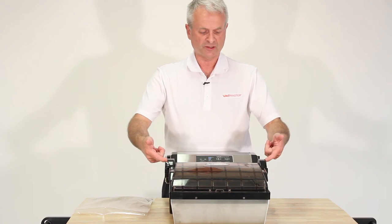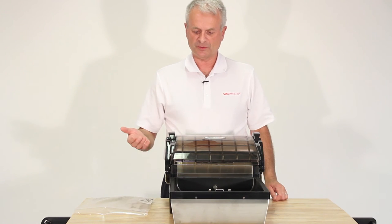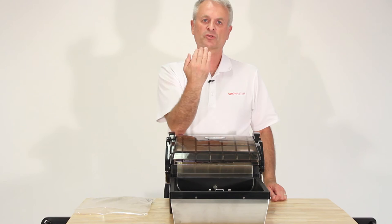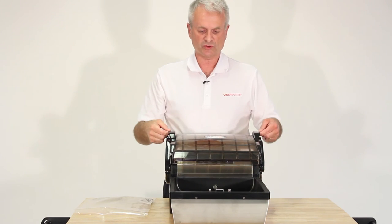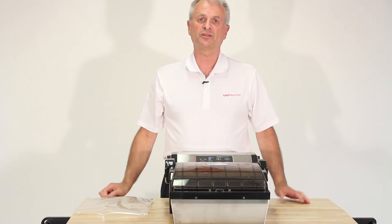With the low profile, and you lift the lid like this, it allows you to keep it underneath your cabinet counters, whereas the other vacuum sealers would come up higher. So this is one of the predominant reasons why we have this as one of our best units for home use.